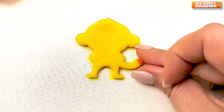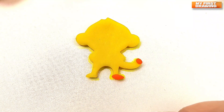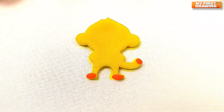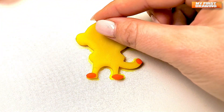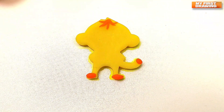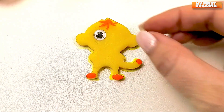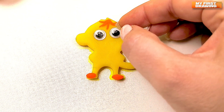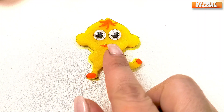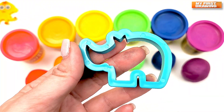Now let's put some dots here, and there. And let's make something like hair on the turtle. And put a mouth — one here, and one there, and one there. And now let's make a mouth for our monkey. Cute monkey!